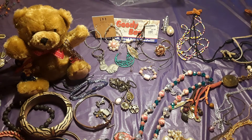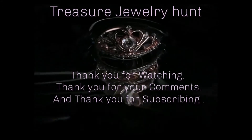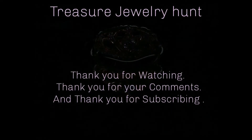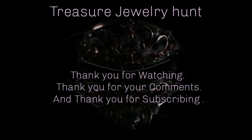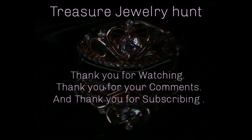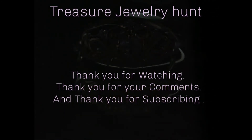Until next time, may you have a blessed day. Bye!